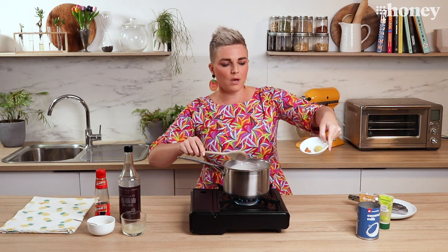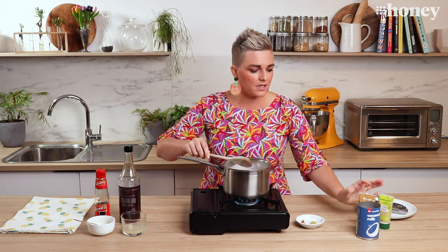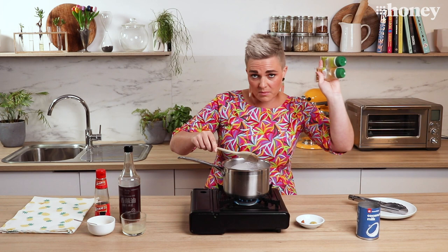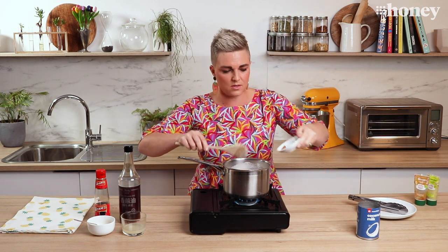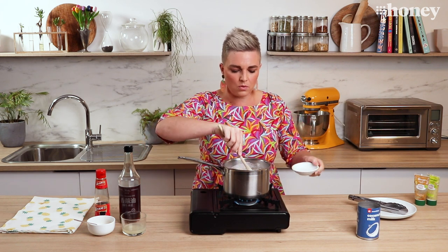I'm going to simmer some lemongrass and some ginger in with that. I've got the stuff that comes in tubes, which is fantastic because you can keep it in the fridge until you need it — it limits the trips you have to make to the shop. So I've got some lemongrass and some ginger paste and we're just going to pop that all in there.